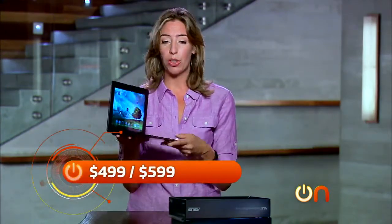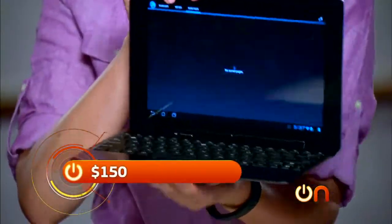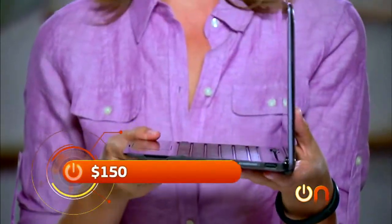On the face of it, it's not an iPad, but it's priced like one — $499 or $599. Then this cool dock that makes it all transformery and useful is an extra $150. I'm sorry, but you're never going to beat the iPad unless you're cheaper than the iPad.